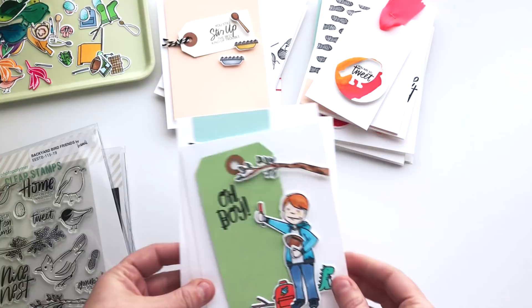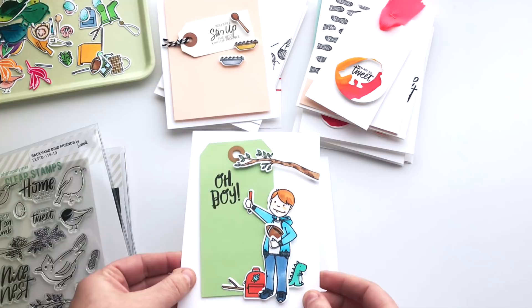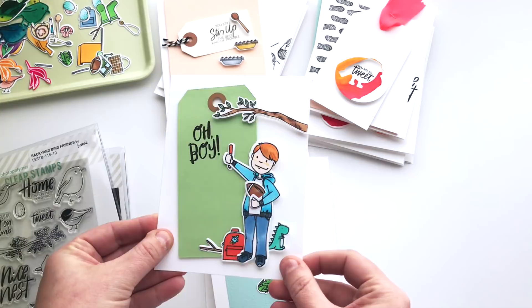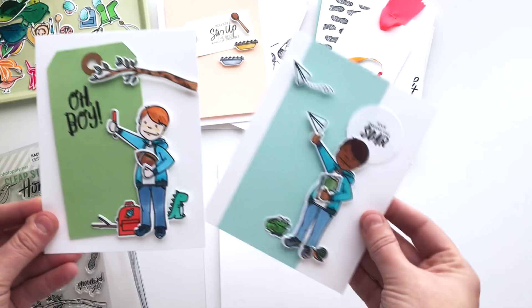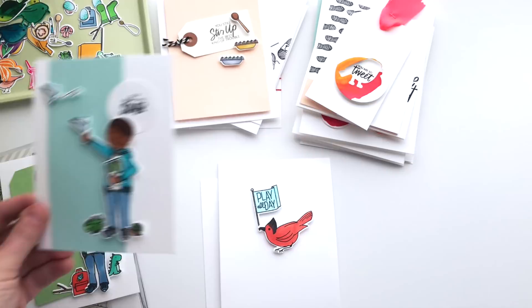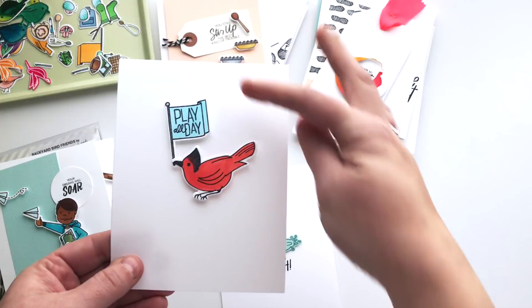Heading over to the Little Gentleman. I have some little gentlemen in my life that I'm always needing to have birthday cards for, so I thought it would be fun to mix them up and get ready. For this one I think I'm going to add his age right here in this empty space — I've piled him full of all these fun accessories. I could just keep adding accessories to these little guys all day.